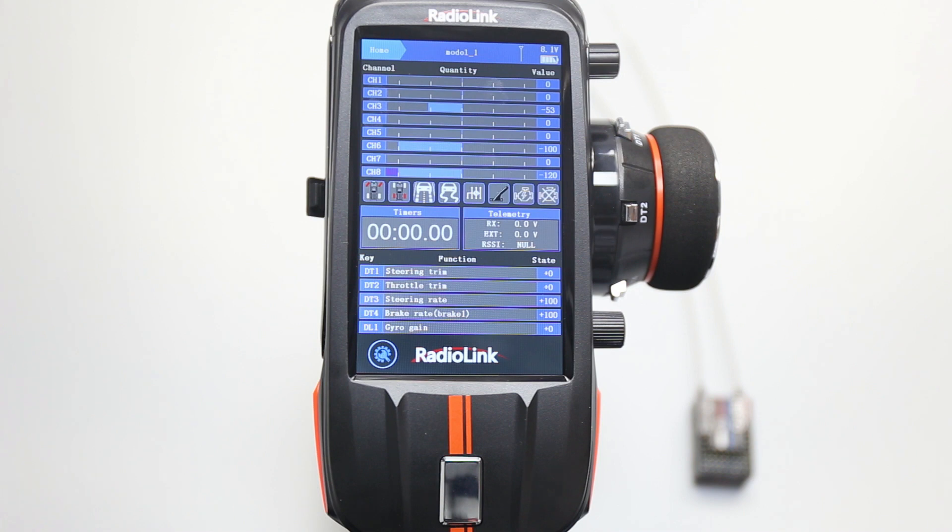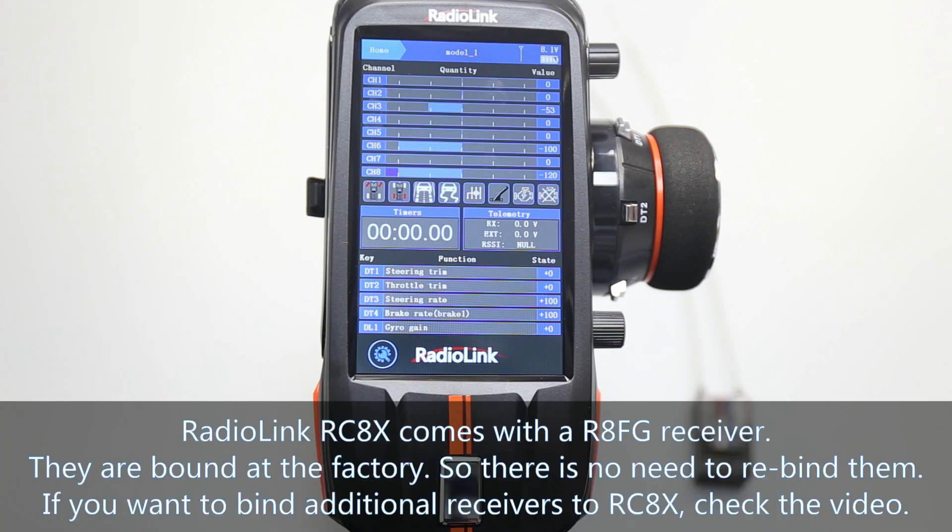How to bind a BreedLink RCAX transmitter to the receiver. RCAX comes with a RAFG receiver, and they are bound at the factory, so there is no need to re-bind them. If you want to bind additional receivers to RCAX, check this binding tutorial.